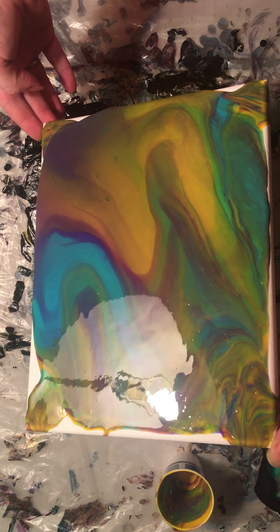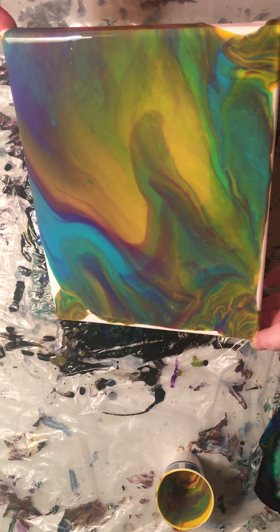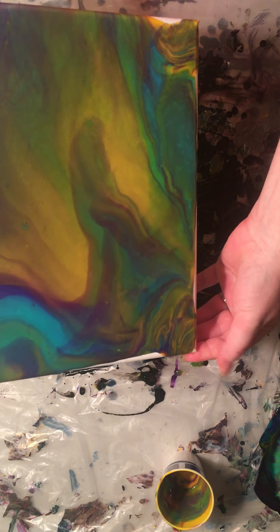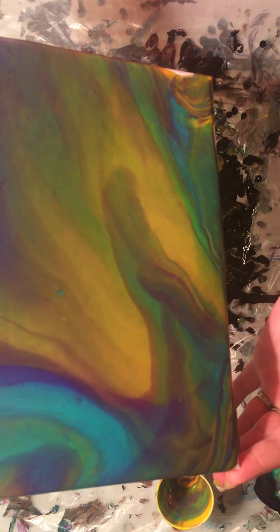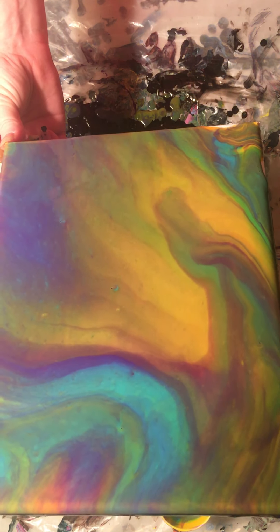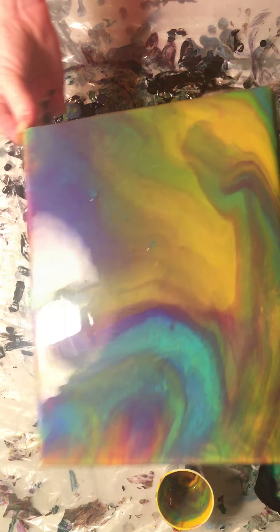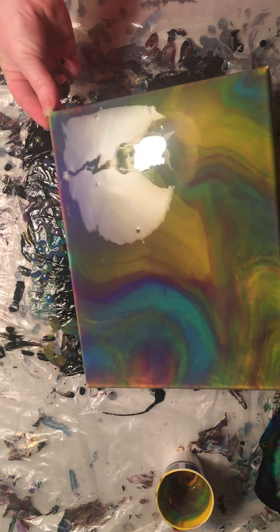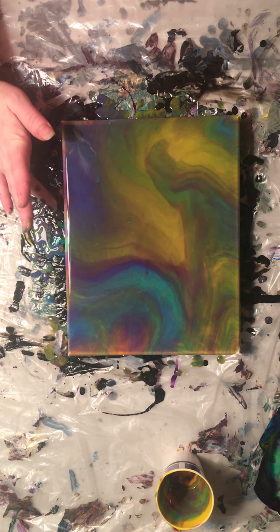The stuff comes out kind of transparent and I don't know that I like it as see-through as it gets, because it just kind of muddies a little. This would be cool if it were a portion of the painting, but because it's the whole thing it just doesn't thrill me.